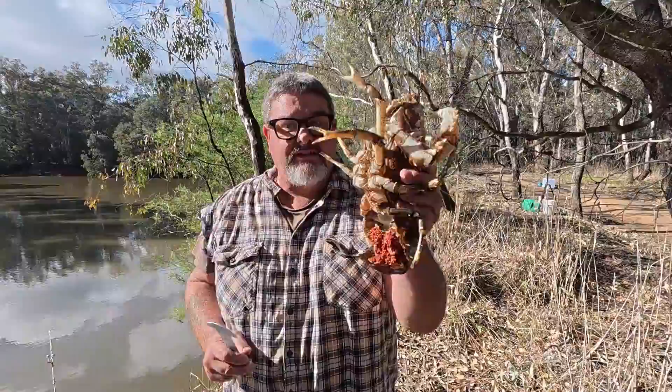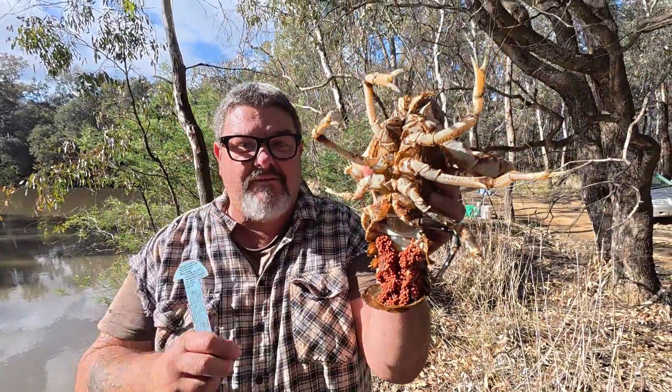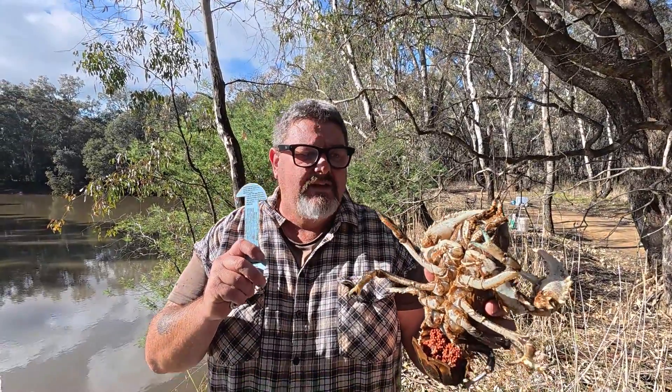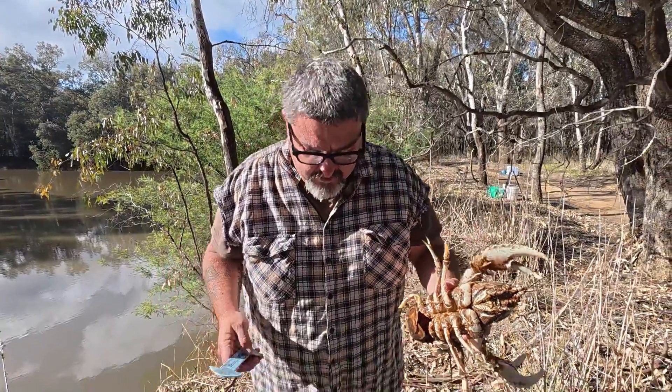I'm down the river crayfishing with my friends Sunny and Shahil, and Sunny has just caught this huge crayfish. She's in berry, so she's a Jenny — a female crayfish. But I want to show you the best and safest way to measure a crayfish. I know from experience this one's going to be oversized and we're going to put it back anyway, but even if it was a male it would be oversized — I'm going to show you how to do it.